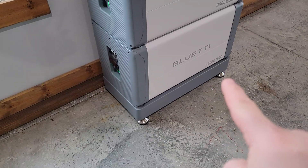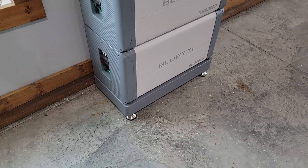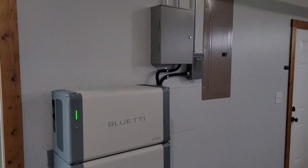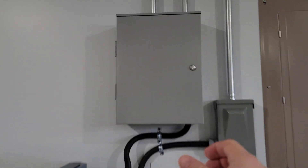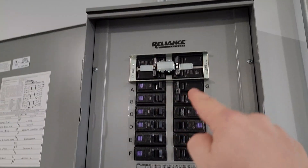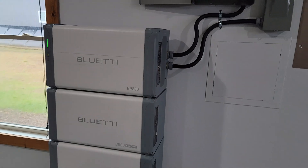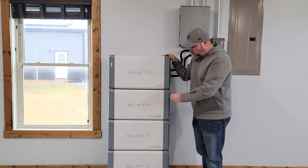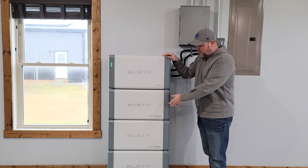When you buy the kit, you get the stand with it — a heavy-duty steel stand that is very well built to handle all of this weight. Also with the kit, you can grab the sub panel, which is a transfer switch. Up here we have the transfer switch, and everything else here represents our critical loads that the system is powering. Each EP800 inverter can be paired with up to four B500 batteries, giving you a total of 19.8 kilowatt hours of capacity.